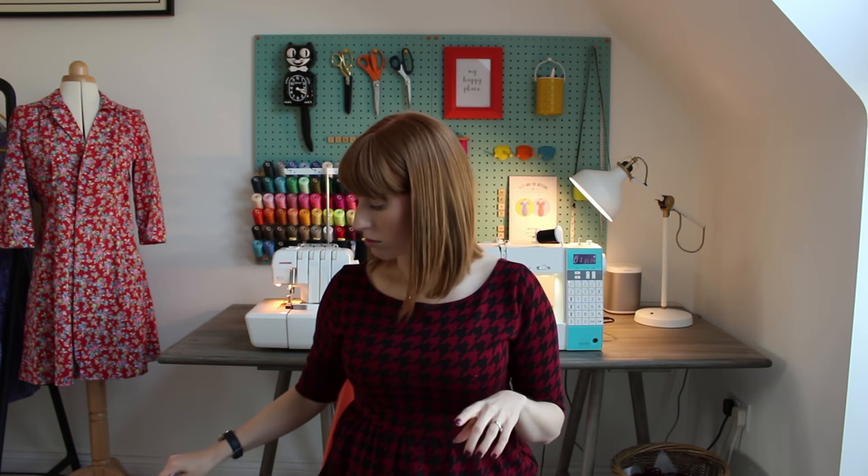Last time I vlogged I talked about making a Lola coat from the Sew Over It ebook. I haven't had a chance to do that yet, so that's probably my next project on the hit list. And I'm really excited about using my rotary cutter again.